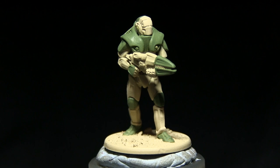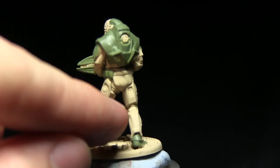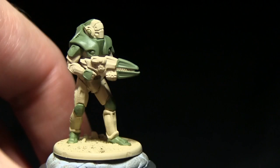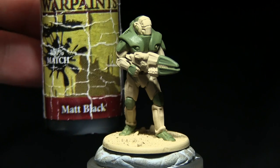Now that we've painted all of the green areas, we'll next be painting the black areas such as the face plates on the helmet, the weapon, the gloves, the sections between the armour, and the grates on the backpack. It's best to get some painted examples up so you know exactly which areas to paint, and we're painting all of these with matte black.